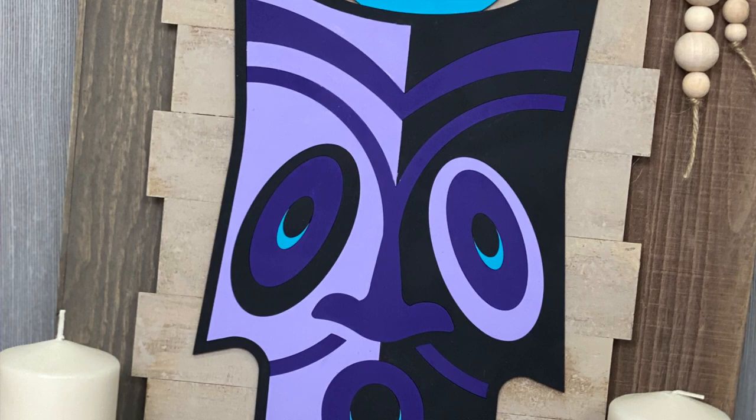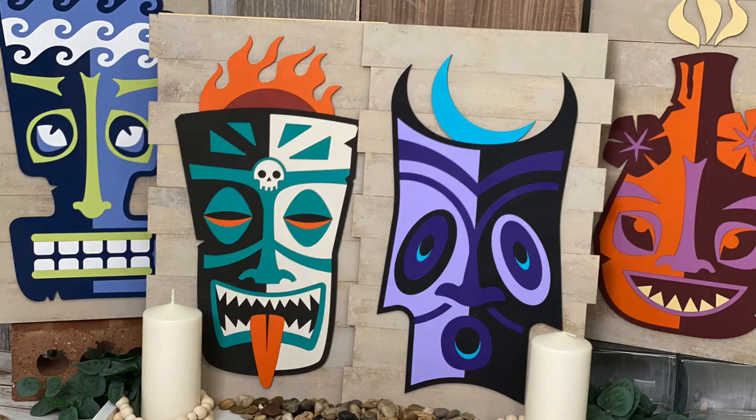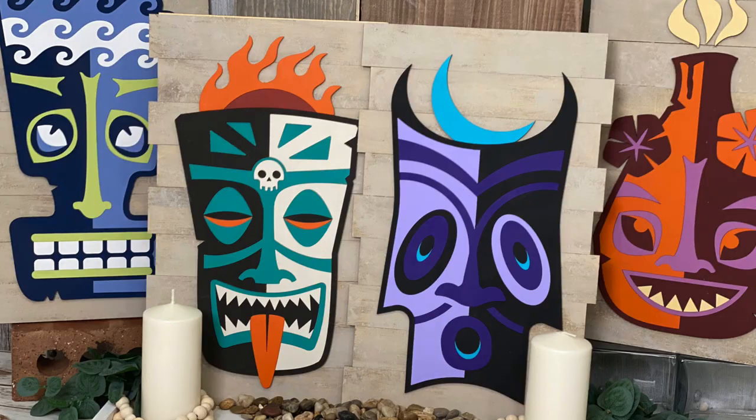We need to make four of these because this is a five-part series — you want to come back and check out all the other four tikis and how we finish it. Don't forget to like and subscribe. Thanks!